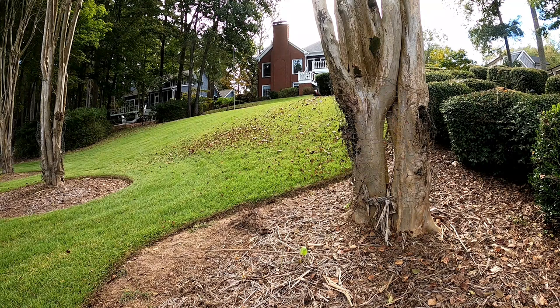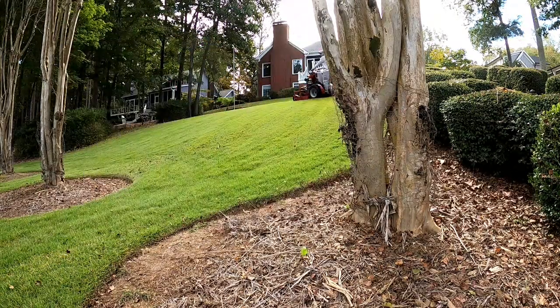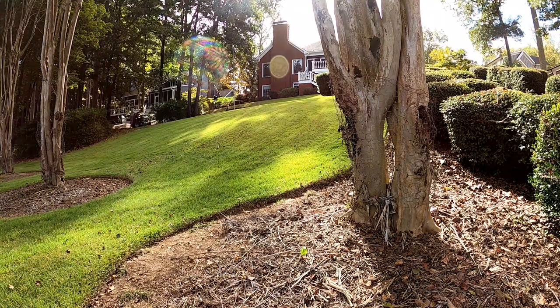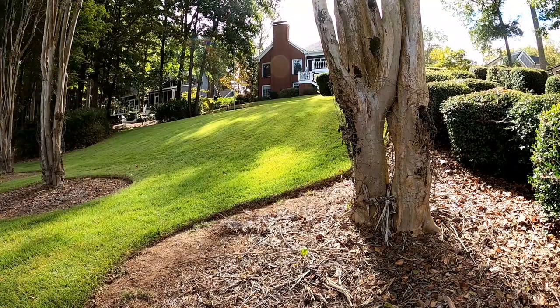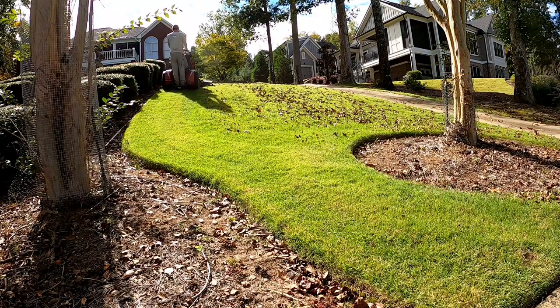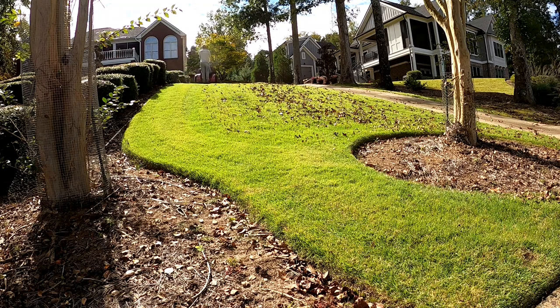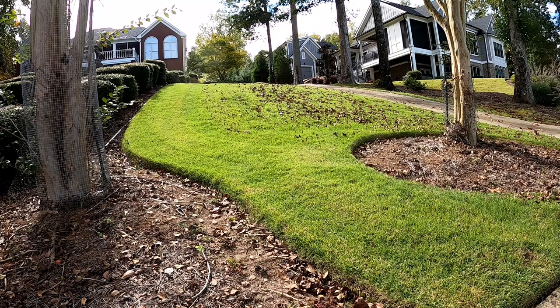I watch a lot of lawn care YouTube videos — a lot of you guys' videos. Something about it, I just love watching time-lapse mowing footage, no matter what mower it is. I probably watch myself the least, but something about this time-lapse on this hill — I could just watch it forever. The mower is doing pretty good on this hill. It's pretty steep, a little worse than it looks on camera because the camera's kind of close to the ground, but it's doing pretty good.